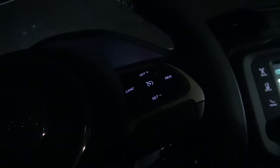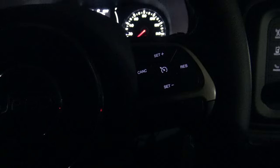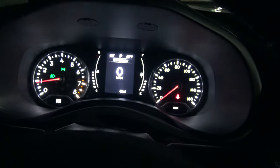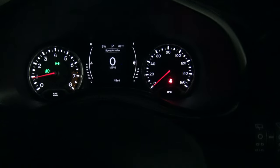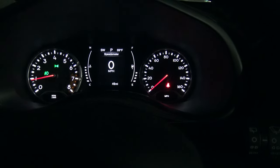Let me go ahead and hop in. Now, sitting behind the wheel, you can see the steering wheel buttons are all backlit. There's the gauges — I have everything blasted open with the dimmer, but I can still dim that down to a more normal level. And there are your dimmer switches here.